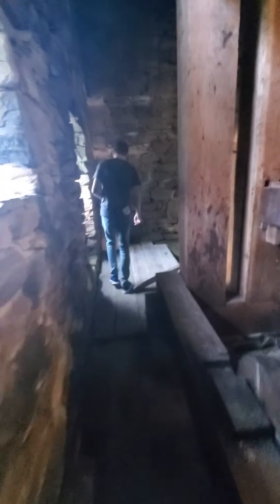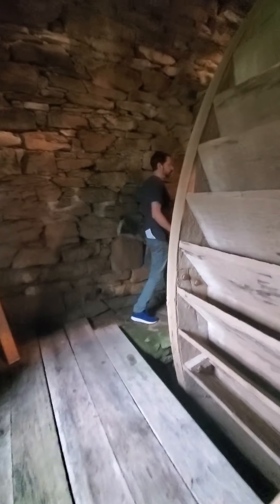The water wheel is 20 feet in diameter. To put that in perspective, let's take a walk back behind this area and take a look at the wheel.